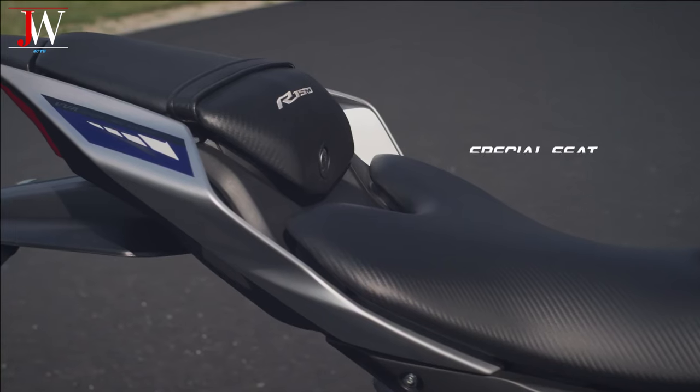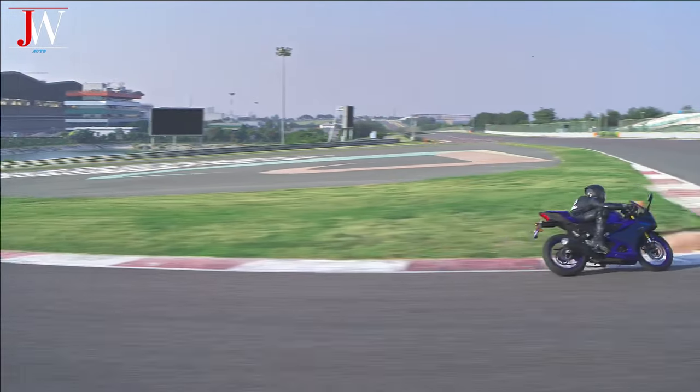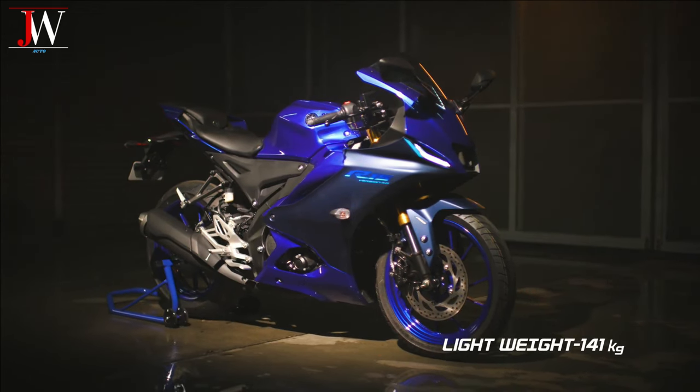In this version, the fused seat like the first version is used again, but the wheels and suspension are the same as the previous version.